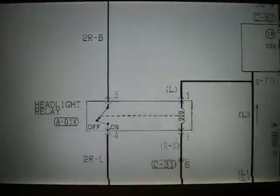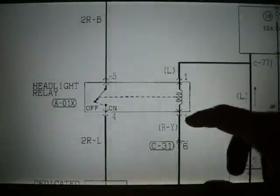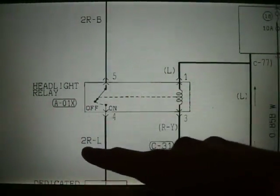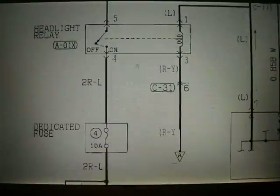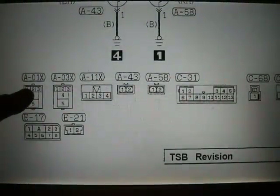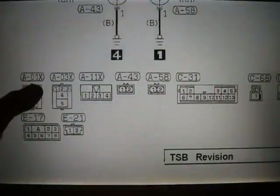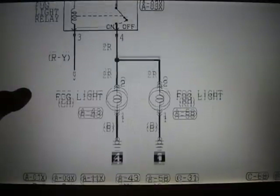That wire comes down and plugs into the first relay we see, which is the headlight relay, and plugs into port number 5. You see ports 1, 3, 4, and 5. You're going to understand where these are either by the color of the wire running into them — whether it's a 2 millimeter red dash L, where L stands for blue, or just a solid blue wire. You can also look at the A-01X designation, which corresponds to the plug. All the plugs are lined up along the bottom of the diagram. When you're looking at that plug, you can tell which prong to test — that's how you know which one to test between, because this is how you can look at it and understand which prong goes to which wire.